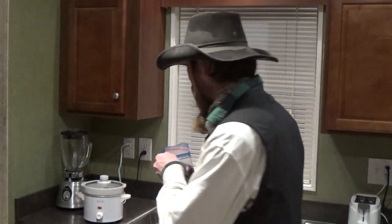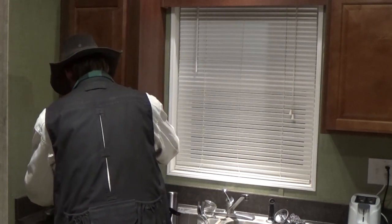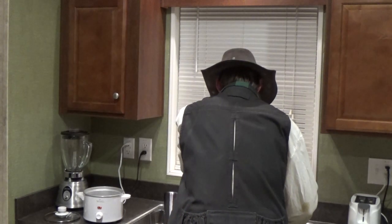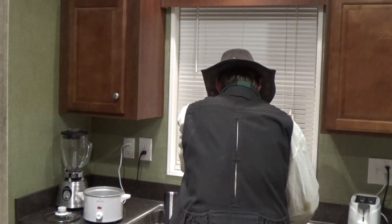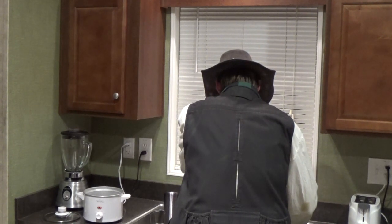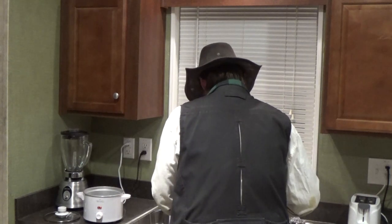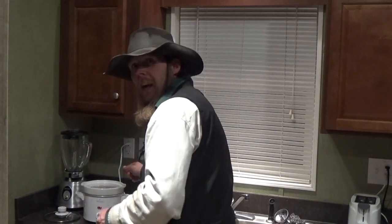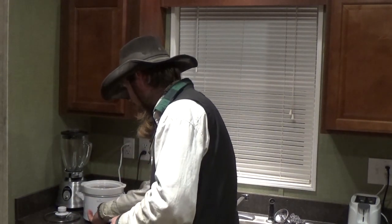To do that, we're simply going to take some jackrabbit meat and put it in our crock pot. I covered the meat with water, and now I'm going to set the crock pot on low and let it cook for 8 to 12 hours.